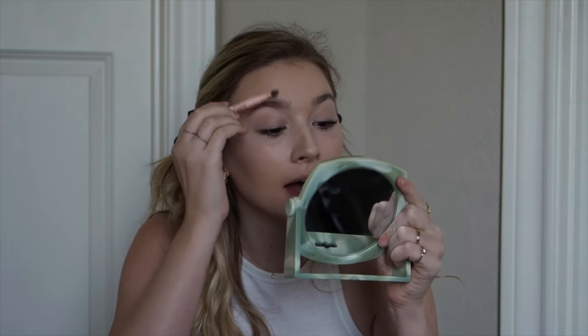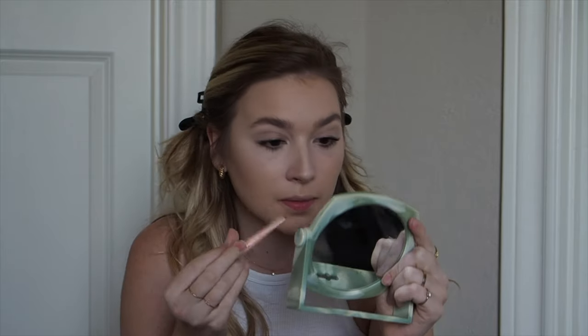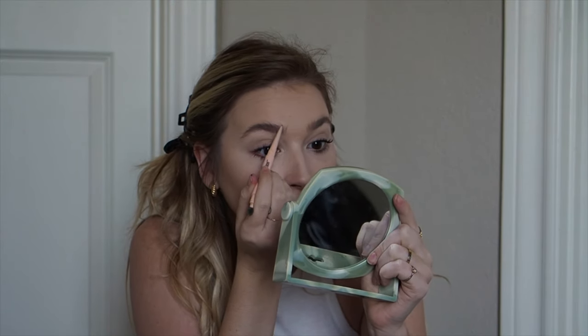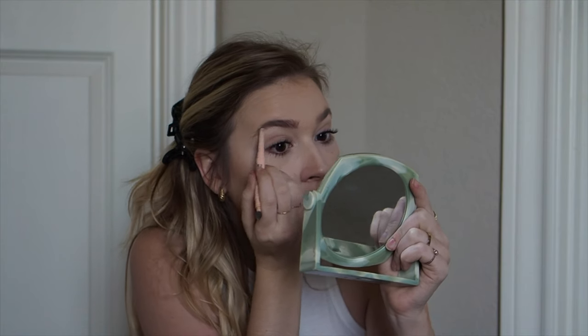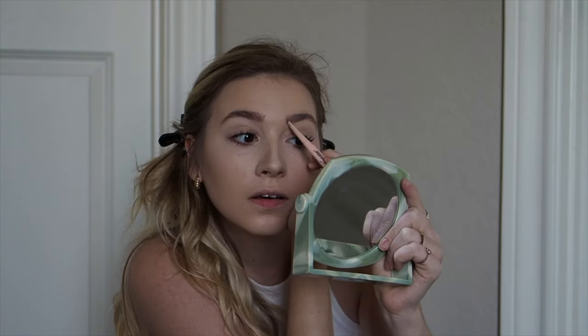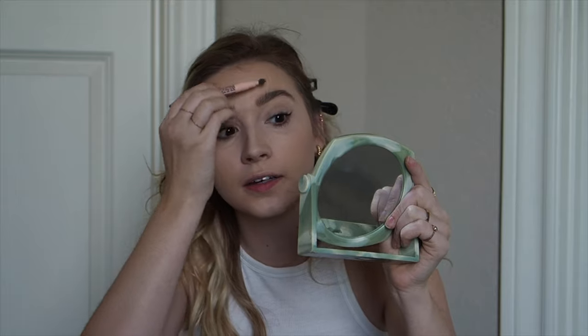For eyebrows, I use the Maybelline Tilt Sensation in soft brown because it matches my roots. I brush the lashes up a bit first. I have pretty dark eyelashes naturally, so it's easy — I just take the pencil and fill in with strokes going in the direction of the hairs. The important thing is to brush through them again after you're done so it blends everything naturally.